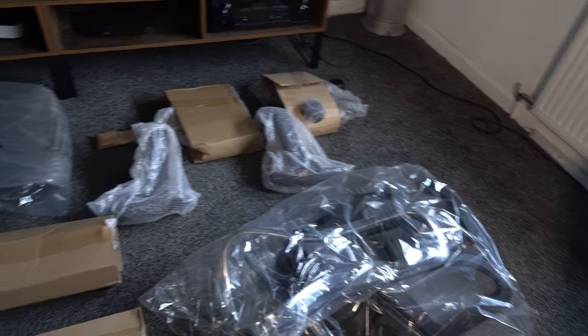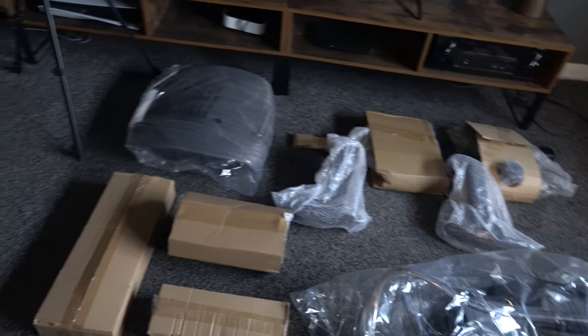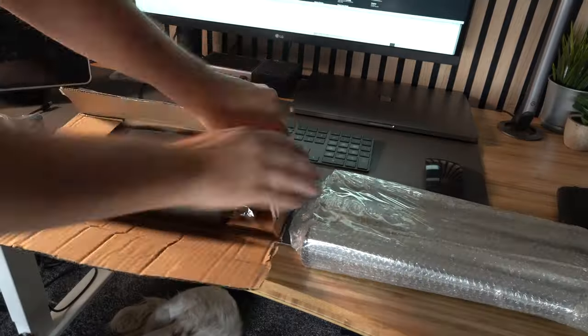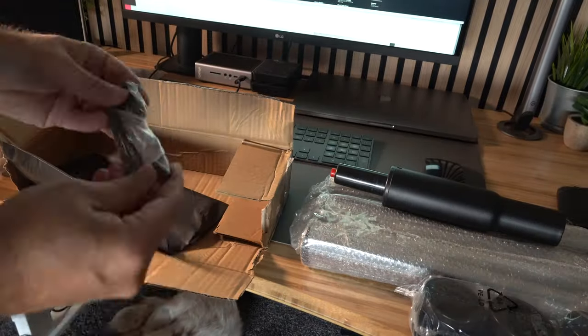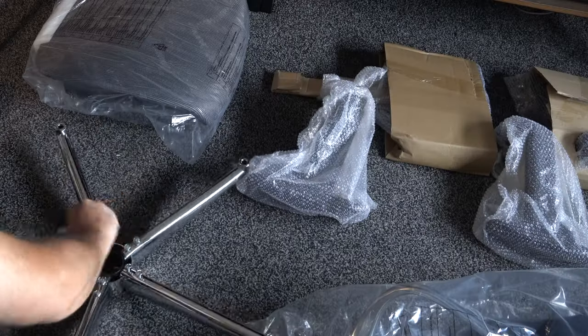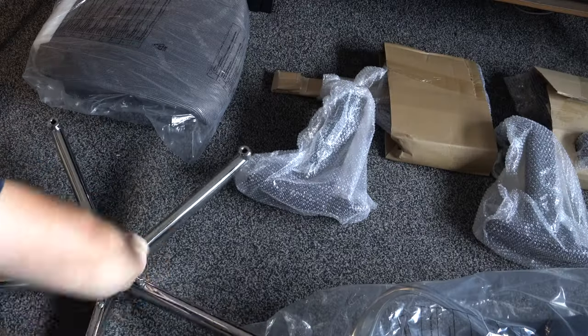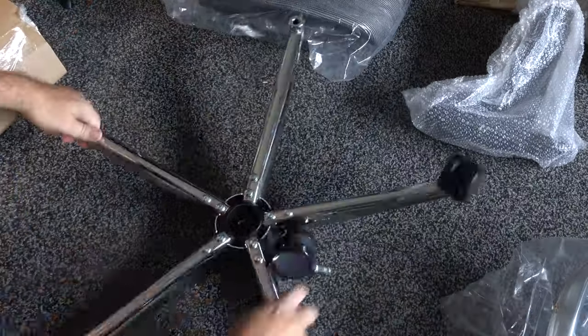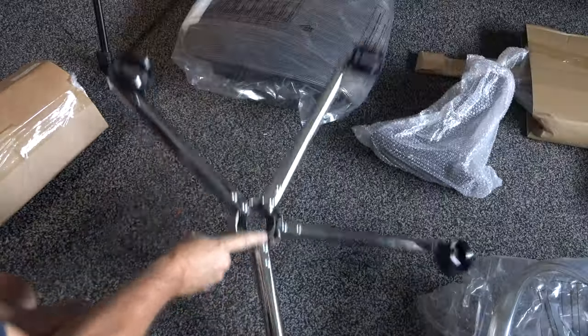I'm going to run through the setup process. The first thing to say is this chair is pretty heavy — it comes in a box and it's about 25 kilos. All of the components are there, clearly marked, and the setup process is straightforward. From start to finish it took me roughly about an hour. You start off by assembling the legs, and you just use one allen key for the whole process, so it really is very simple.